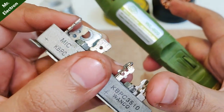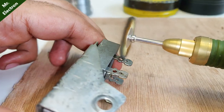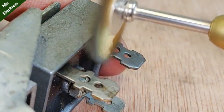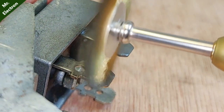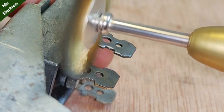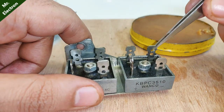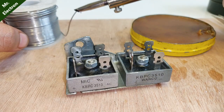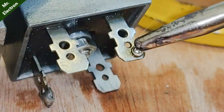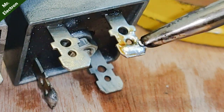Use the Dremel and it will do the job for you. See how clean the terminal is compared to the other one — you can see the oxidation on one and how clean the other is. The removal of the oxidation layer is now complete, and it's time to do some soldering.